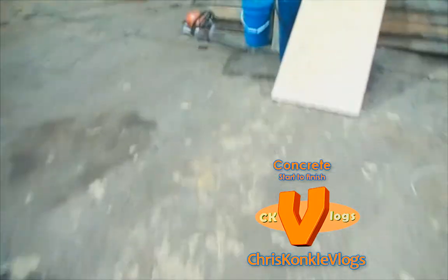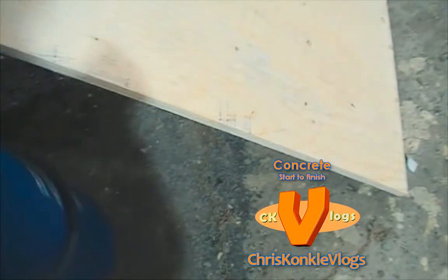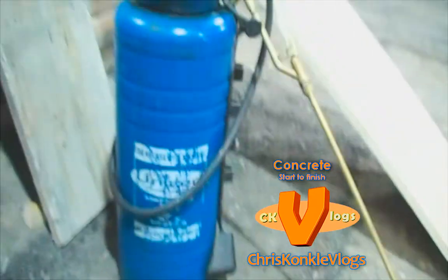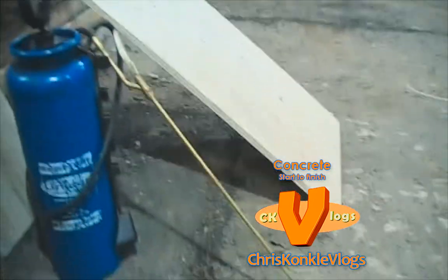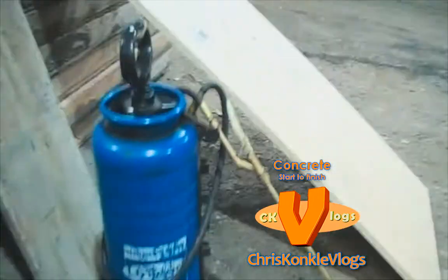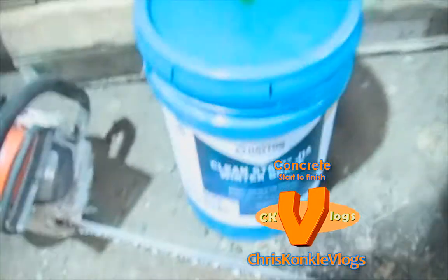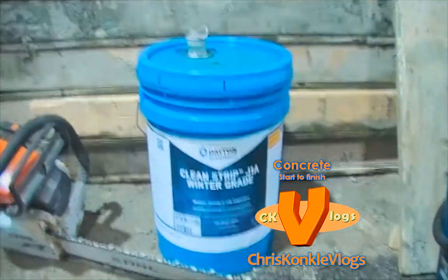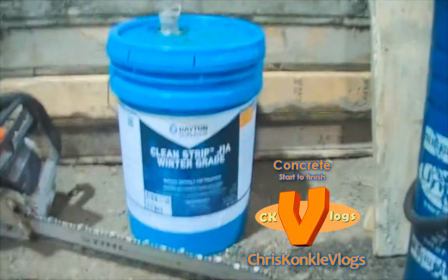I am going to show you what we use to oil the forms. See this little pump spray can? It is called Unicon — you just pump that baby up and it sprays out the oil. Here is the oil we use. It is called Clean Strip, J1A, Winter Grade. Yeah, it is cold.